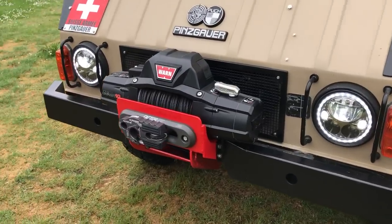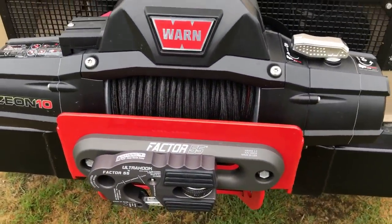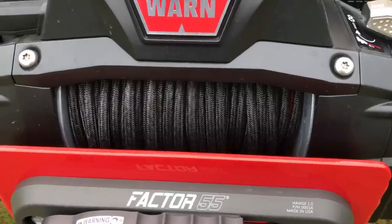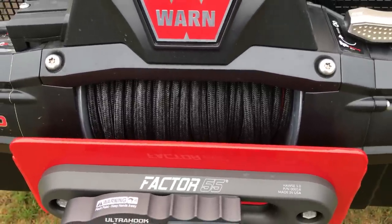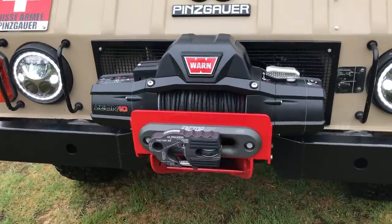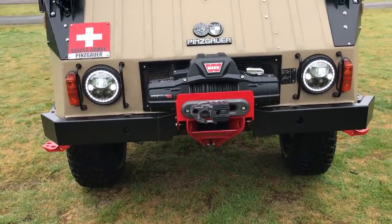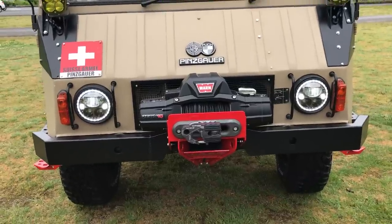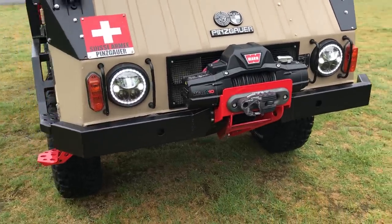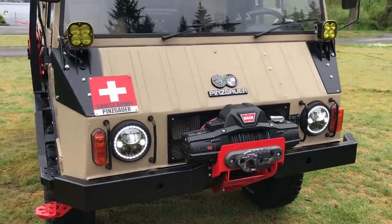I've also added a 24-volt Warn Xeon 10 winch running Masterpul line. They're based in Bellingham, Washington, and their stuff is incredible. The synthetic line on this is a lot like steel in its makeup and construction — it is incredibly tough. Then I'm running the Factor 55 Ultra Hook. The bumper was partially on it when I bought it — it had a lot of tubing and was just kind of busy. So I've streamlined it way down and worked with Mule Expedition Outfitters in Issaquah, Washington to do a much smaller winch cradle, which allowed me to bring the winch down and get the center of gravity a lot lower.